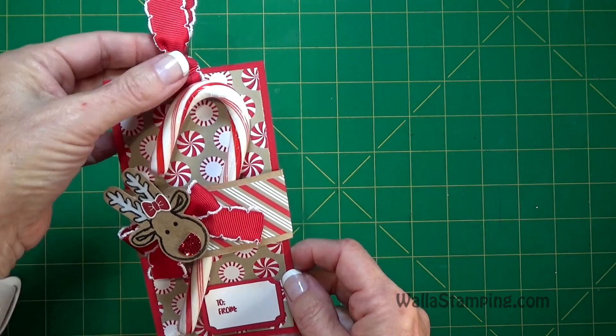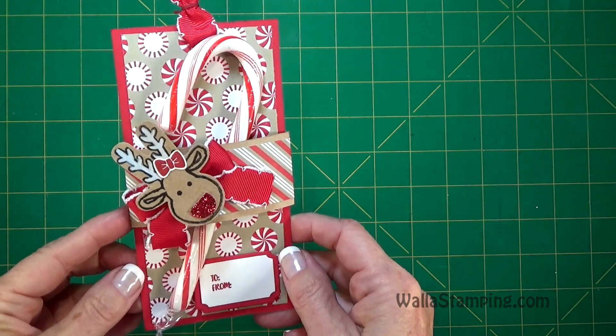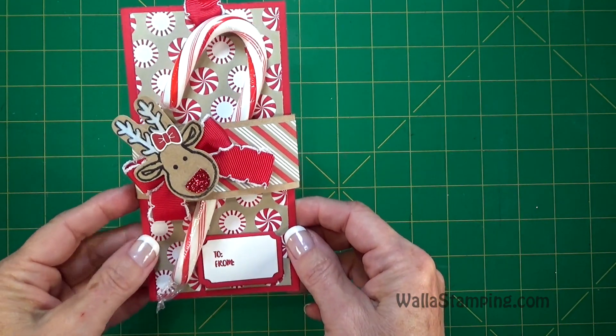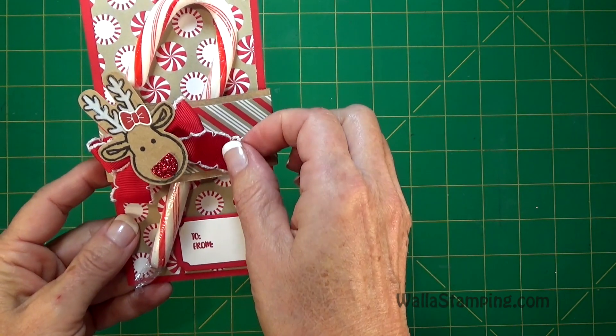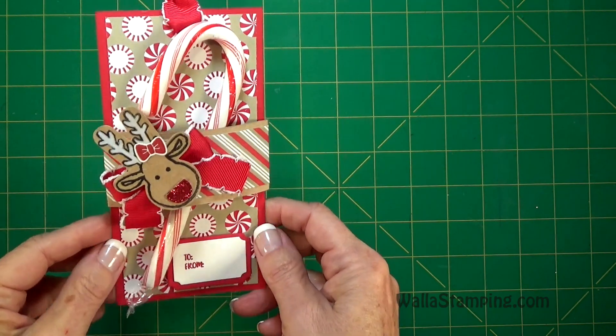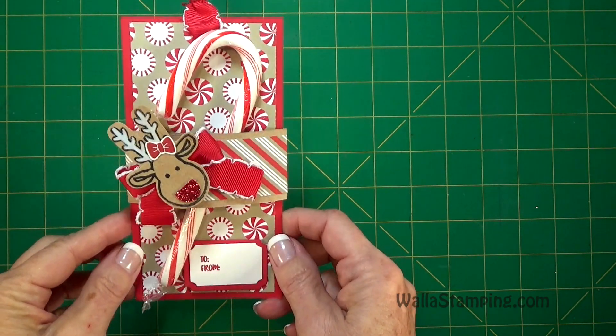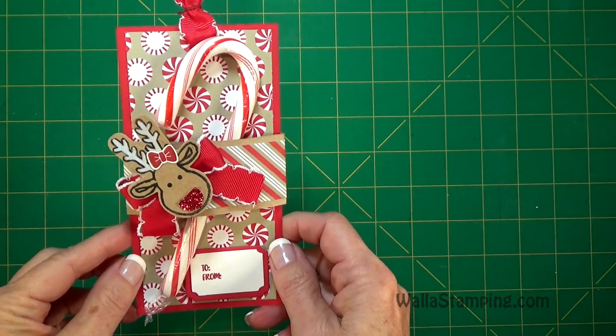Now this is a gift tag because you can attach it to a gift, but I feel like you could also give it as a small gift all on its own. It's got a to and from here and I put a little reindeer on there. This one I made a girl and put a little bow on its antler, but the next one I'm going to make and show you, I will leave the bow off so you can see what it would be for a boy.